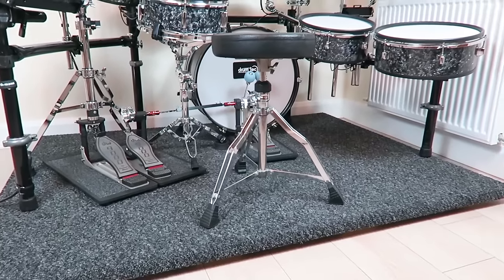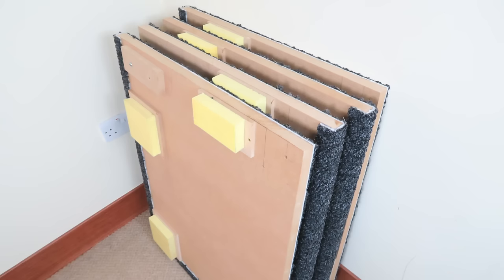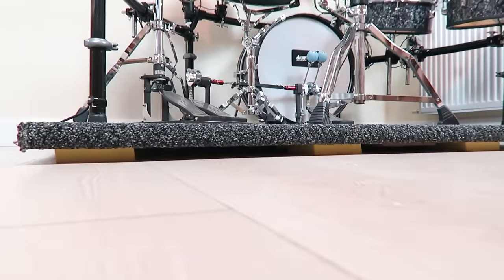My second noise-reducing solution is my DIY Silomare Sound Absorber platform. It is detachable to make it easy to transport. I made a video on how to build this — find the link in the description.